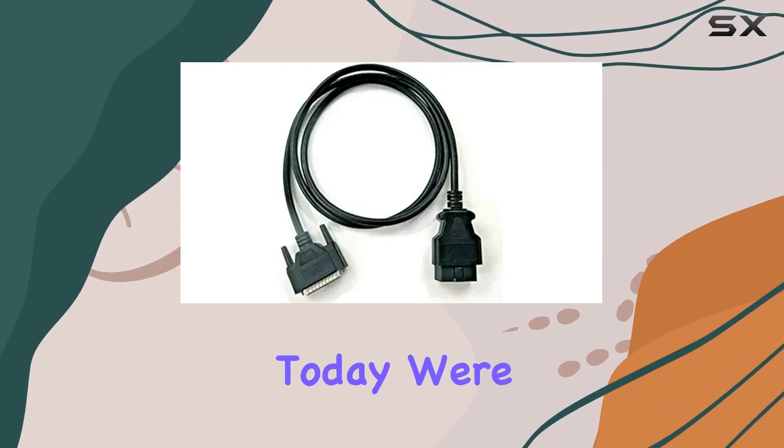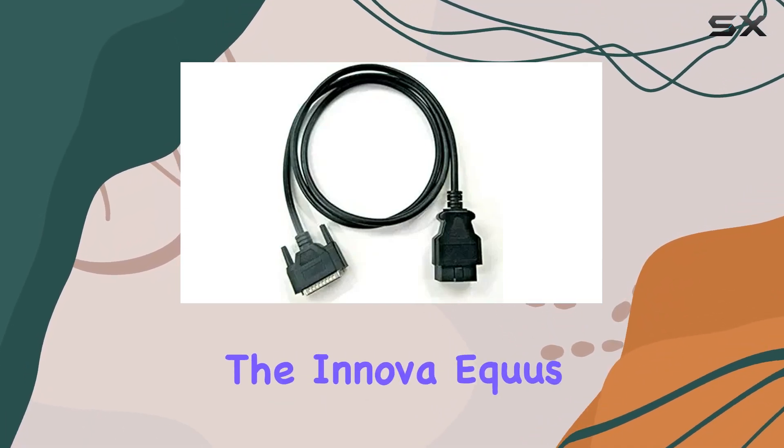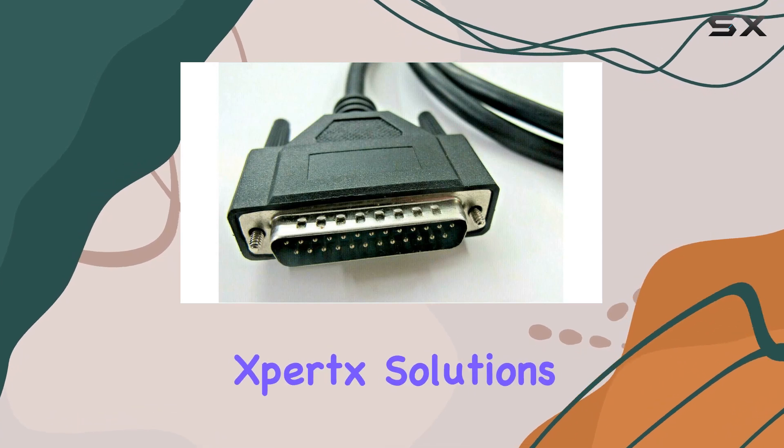Hey everyone! Today, we're diving into the ANOVA Equus OBD2 Cable by Zperk Solutions.